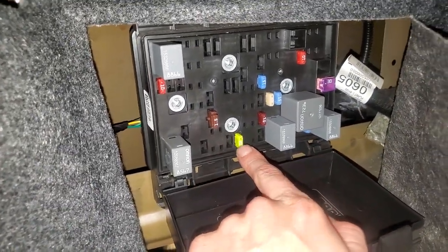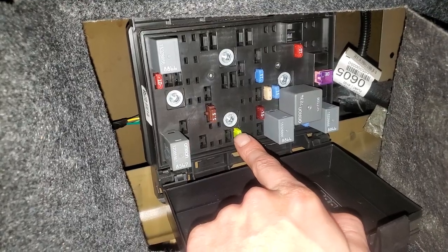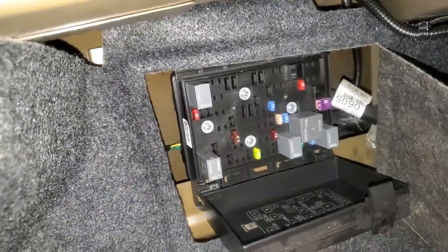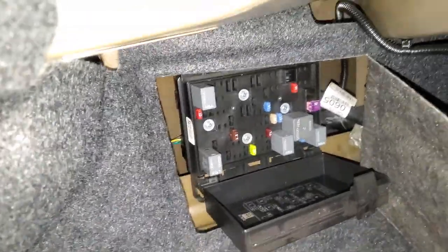The fuse for you to check is going to be this 20 amp fuse right there. That is the fuse for the cigarette lighter, aka the power outlet. I hope this helps and let me know if you guys have any other questions.